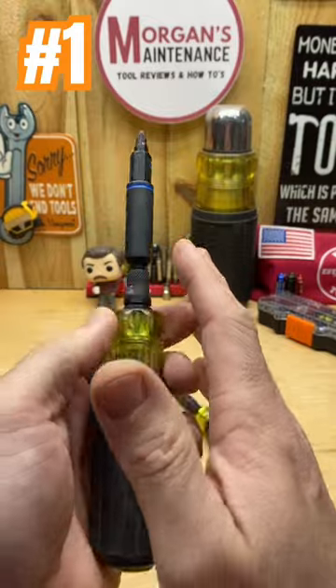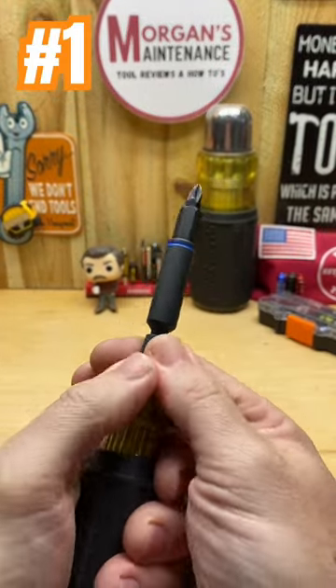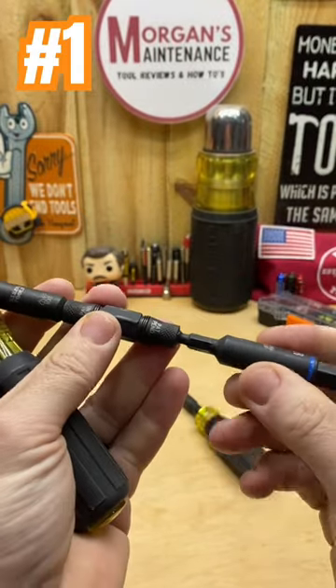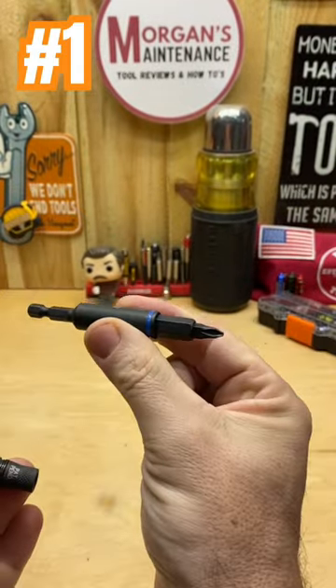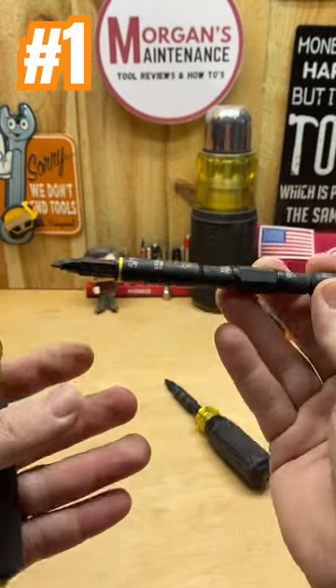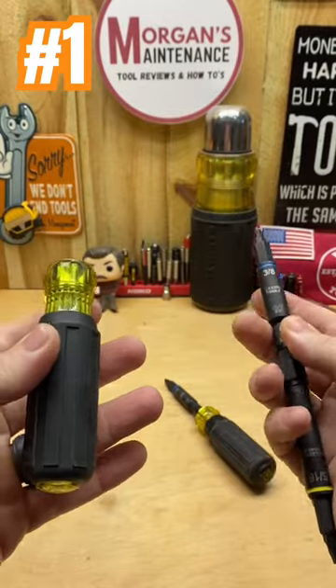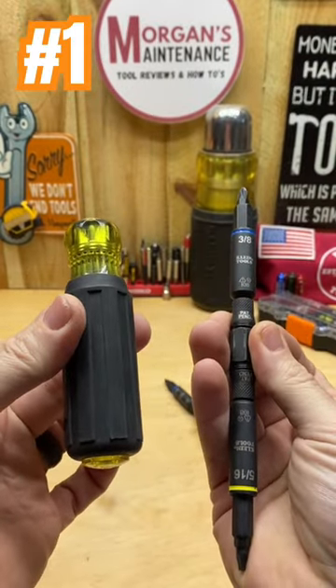That 11-in-1 screwdriver has been the go-to for years, but this one has more capabilities because now not only do I have an 11-in-1, but I have the ability to take these out and use them in my Impact. That makes it more versatile. Overall, this is my favorite 11-in-1 screwdriver that's ever come out from anybody, whether it's Kinect or anybody else, and that's why it's my number one Kinect screwdriver.